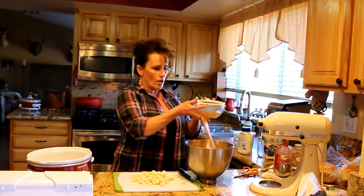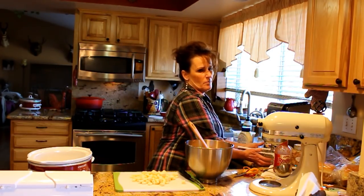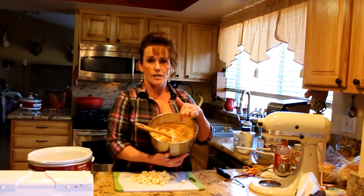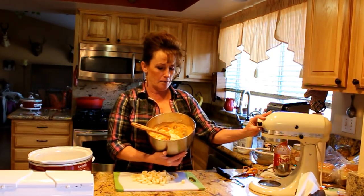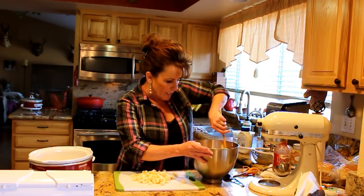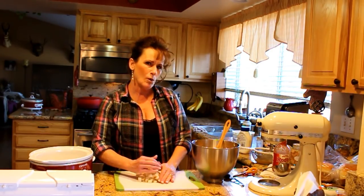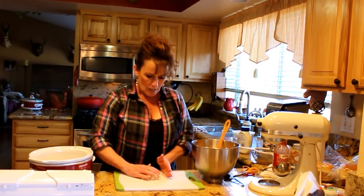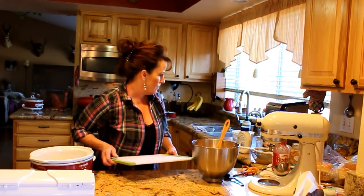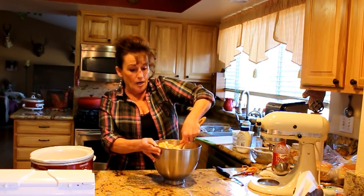I drained off all the broth — you can save it for soup, or I'm going to soak my dogs' kibble in it. I mixed everything with the mixer and even let the mixer shred the chicken so it's really well distributed. Now I'm going to fold in two cups of Monterey Jack. You could use cheddar, but cheddar tends to be a little oily for this dip. Monterey Jack has a sharp bite so you get that same sharp flavor.